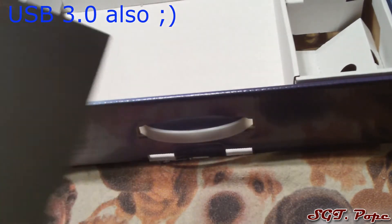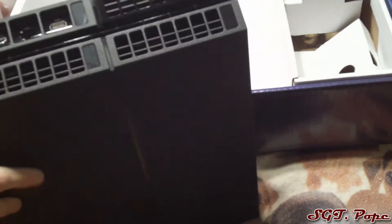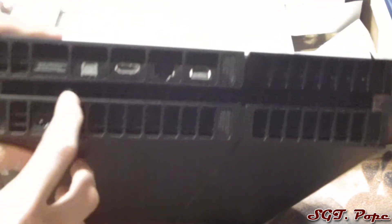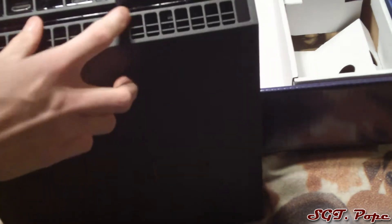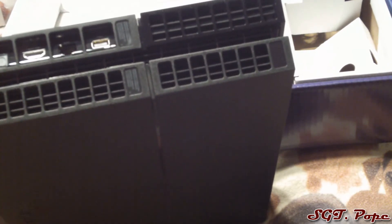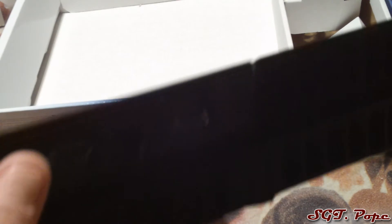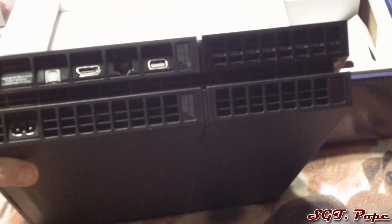The console looks really cool. There's that line of color — I think it's usually blue — which is pretty cool. On the back, the power plug-in is the same as the PS3's, which is great. There's optical audio out, HDMI, Ethernet, and an auxiliary port — not totally sure what that is, maybe PlayStation Eye. Lots of vents all over. One thing though — it only has HDMI, which kind of sucks for people with older TVs. Also not sure if you can record right out of the box.